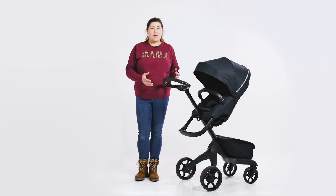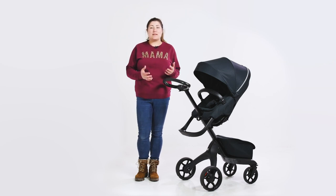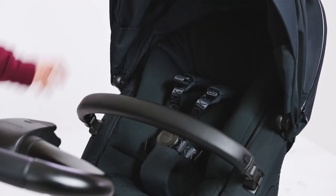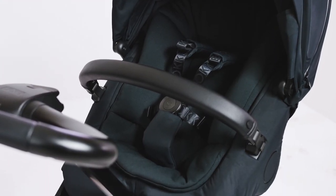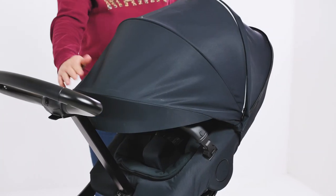Stokke seats are well known for being large and comfortable for children. The Explorer X seat scoops baby up and provides the most cosy space. The fabrics are really luxurious and the detailing shows the quality of the pushchair.